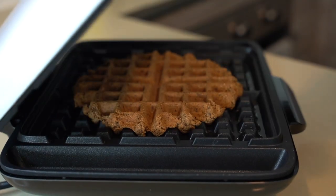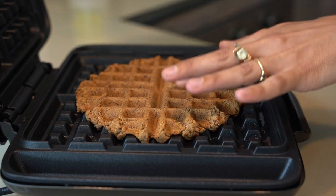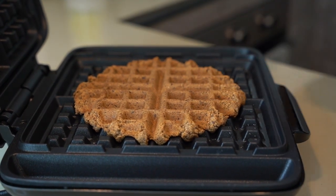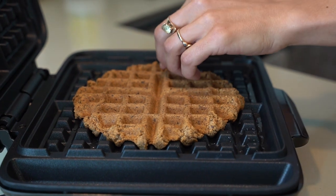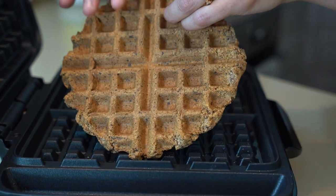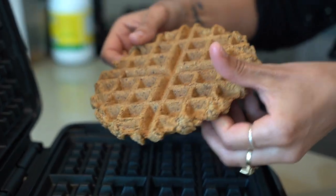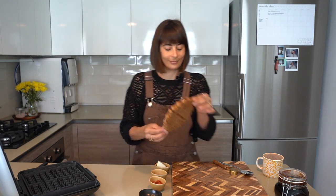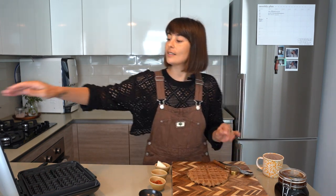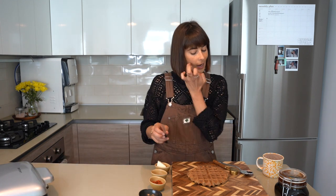Five minutes has passed and we're ready to open. Oh, cute — he's cute! Now we're going to take him out. He should come off — yep, super easy. Oh yeah, that's very hot, but oh, look at it — I love him. He is great. That's done now.